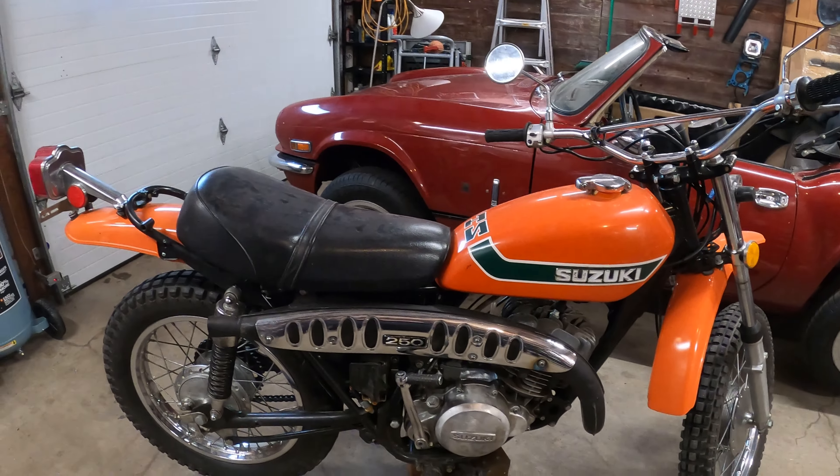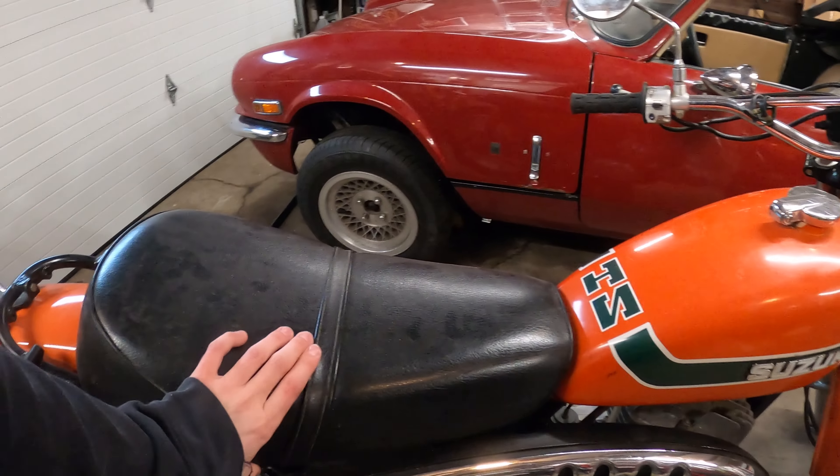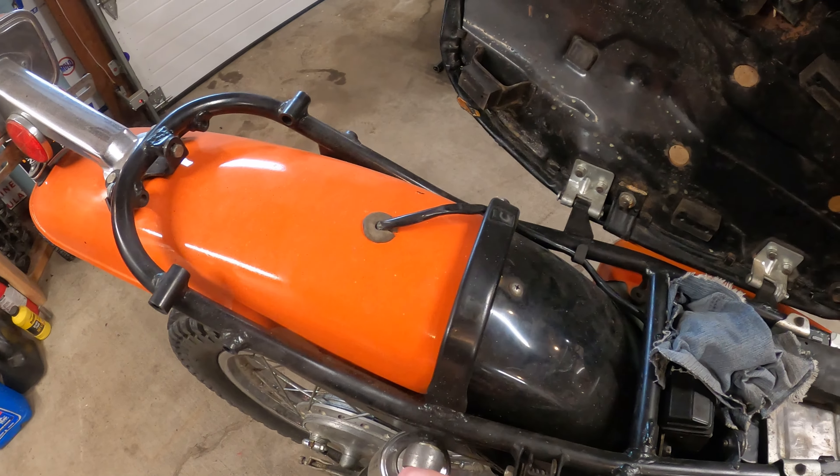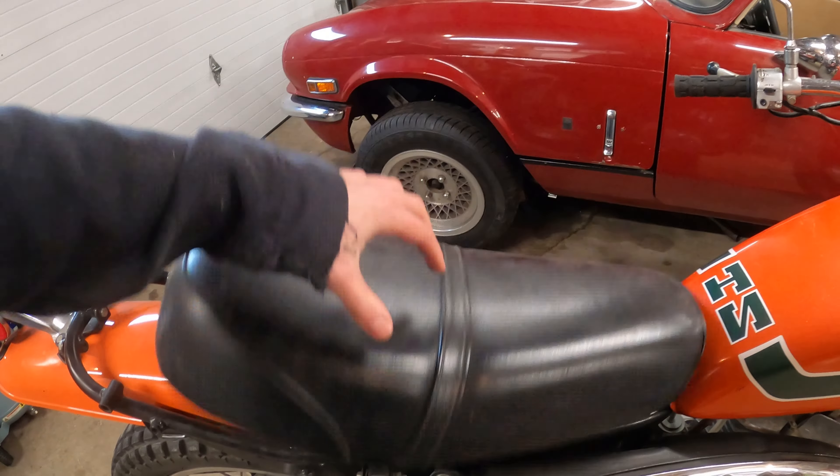The seat is missing a little cap for the two-stroke oil, and the oil injection system is still in place so it still does function. This bike just needs some love to get it functioning again. This appears not to be spring-loaded properly anymore.